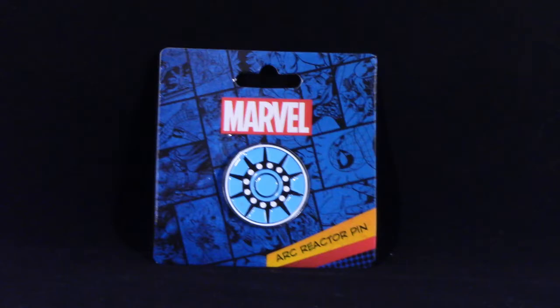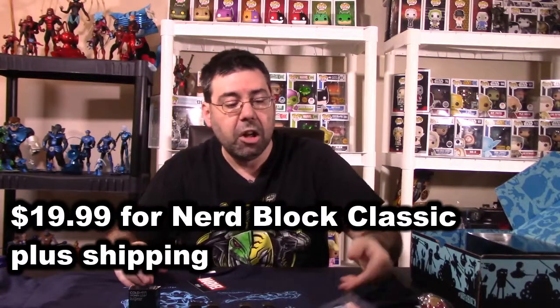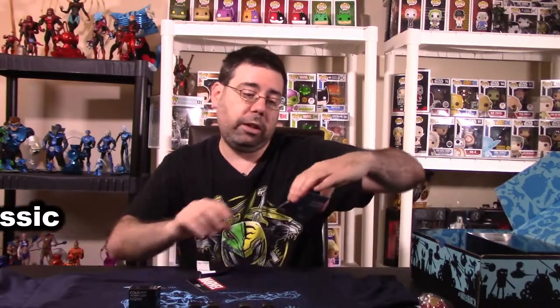Next we have the Arc Reactor Pin, which is this one right here. They don't put a whole lot of pins in the Nerd Block Classic, which is what this box is, but I do like that pin. It's really, really cool looking — very bright colors, really pops on it.